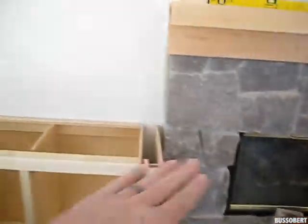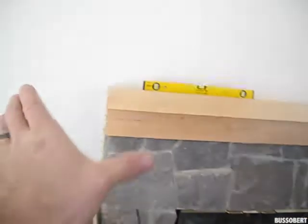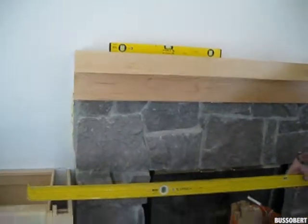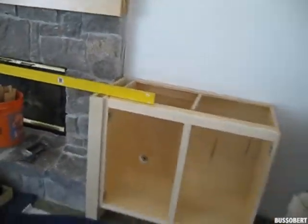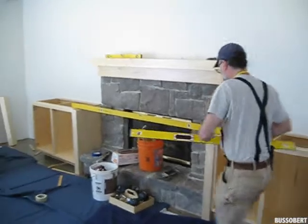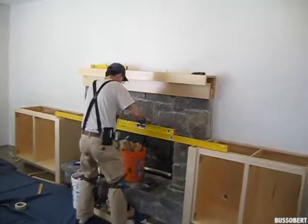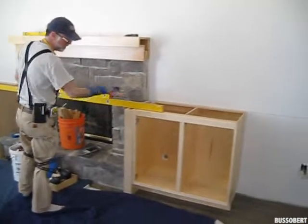What we need to do is level this side to this side, because the hearth that goes around this is laying on the tabletop. So that's what we're doing right now — leveling left to right with Mr. Magruder. We're going to check level left to right on those cabinets. This all has to come up.